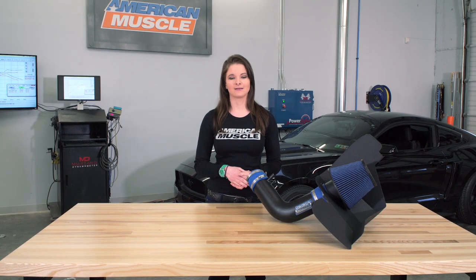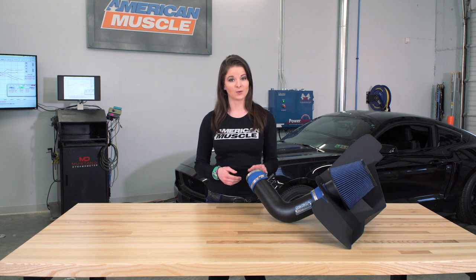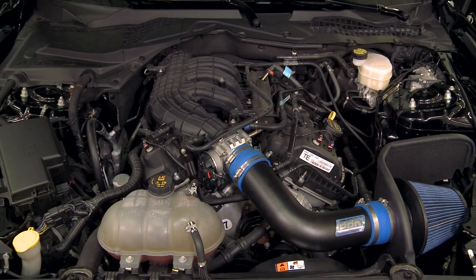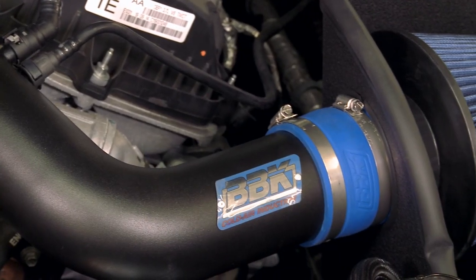While this particular intake is technically a no-tune required intake — meaning you can just bolt this thing up and go without a custom tune — you will see the most results as far as power and acceleration improvements when you do pair it with a tune.